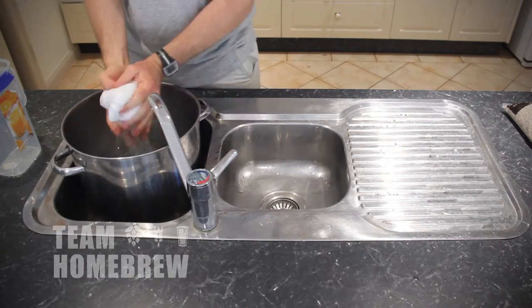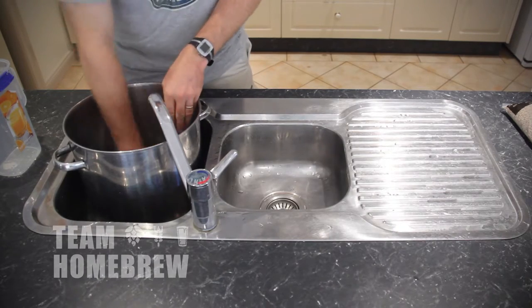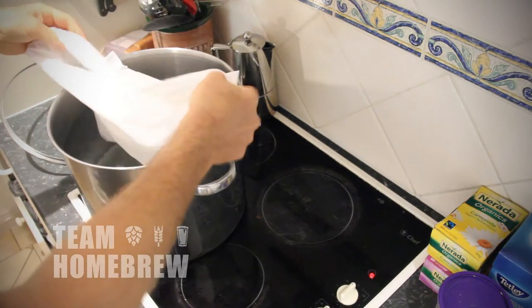And you also need something to hold the grain, like a pillowcase made out of light, thin fabric. You can also get a purpose-built grain bag from your local homebrew shop, or you can order one online.